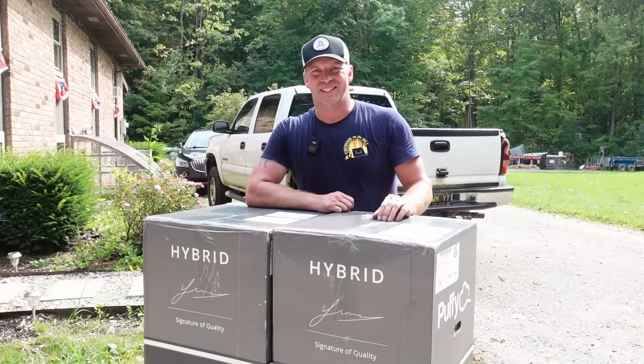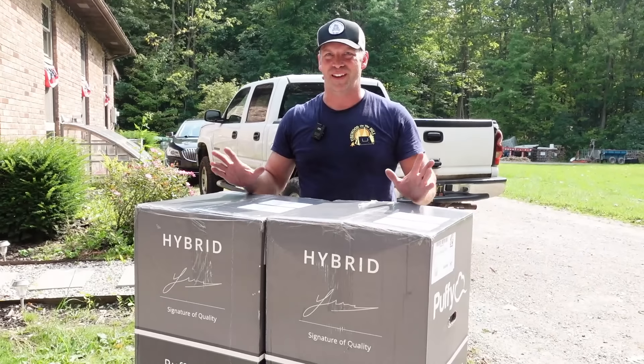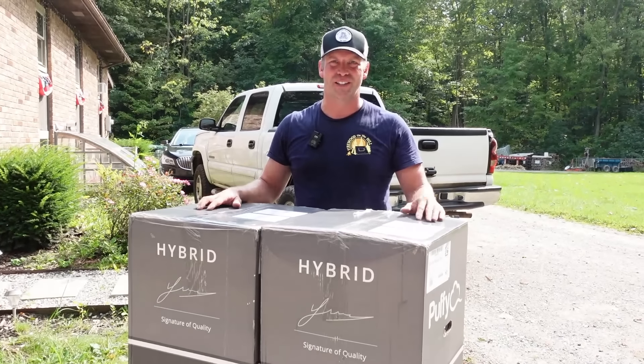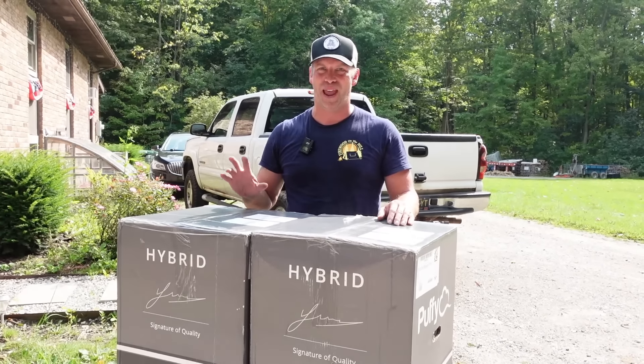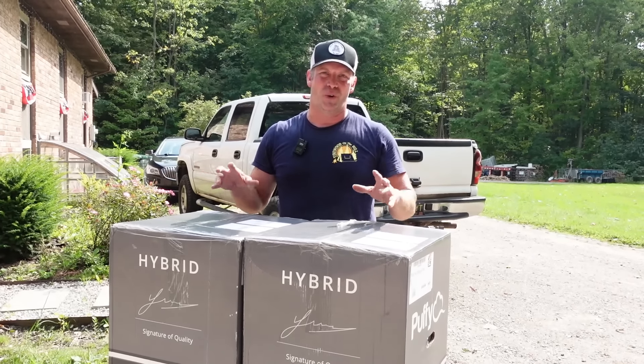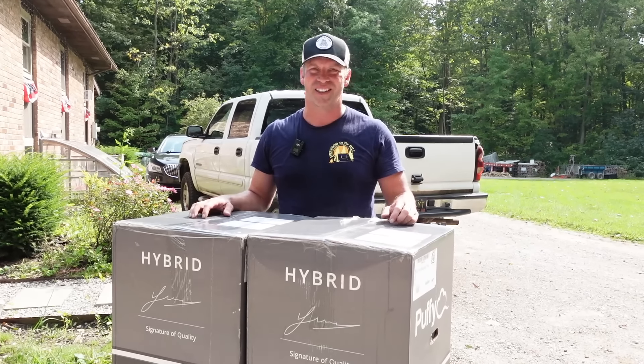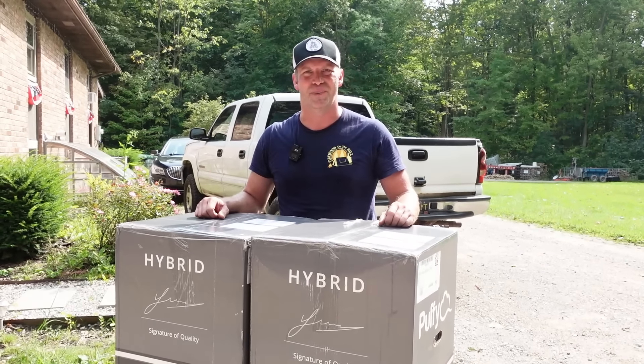A lot of times when I get something new, Rachel likes to get something new too. We're not sponsored by Puffy — I don't even know if they're any good. We just read some reviews and we needed a new bed bad. So we got what's called the Split King, which is really just two Twin XLs. We could have ordered each our own Twin XL and saved $200, but they don't tell you that until you get it and realize what you just bought.